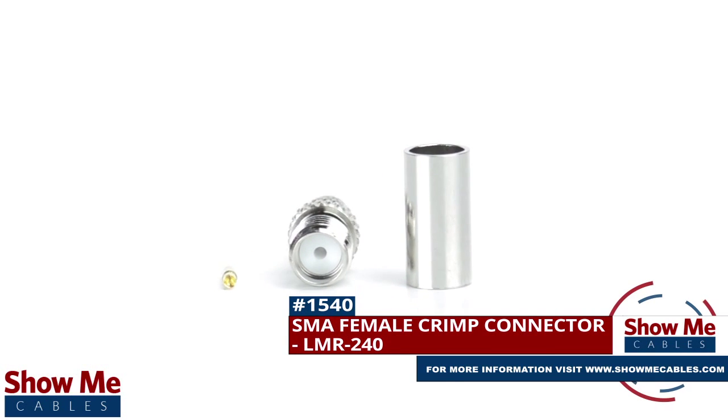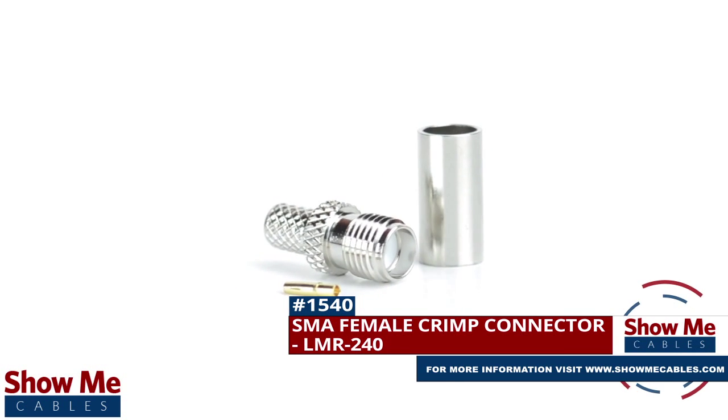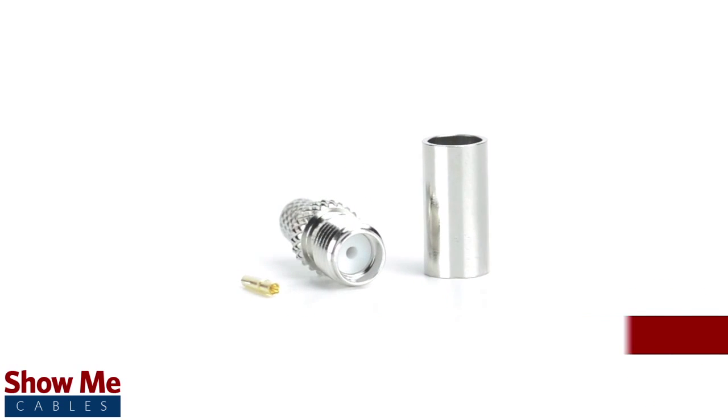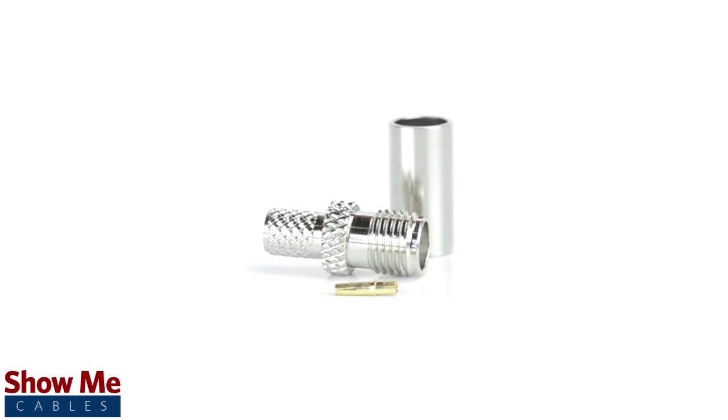Are you looking for a quick and easy DIY installation or repair for your coax cable? Our SMA female crimp connector for LMR240 will provide a simple solution for your wiring needs.